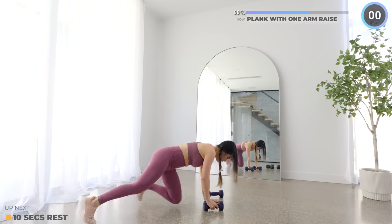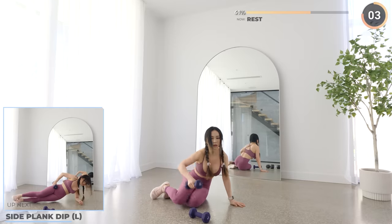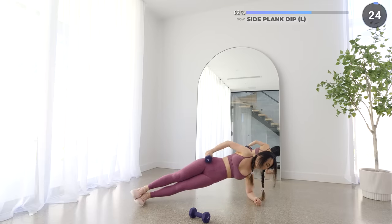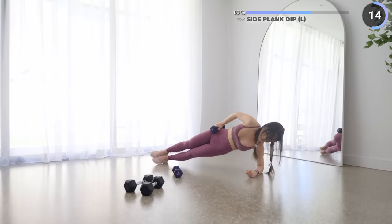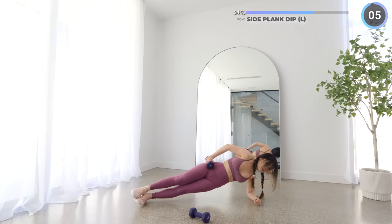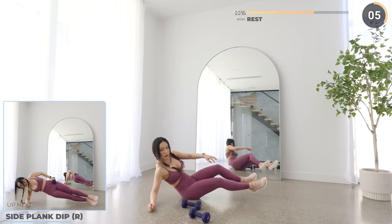Next we have side plank dip. Hold the dumbbell and place it on your hips. Dip your hips down and up, and make sure your core is engaged, as well as your glutes and legs. Now do the same on the other side — make sure you do the same amount of reps on each side.